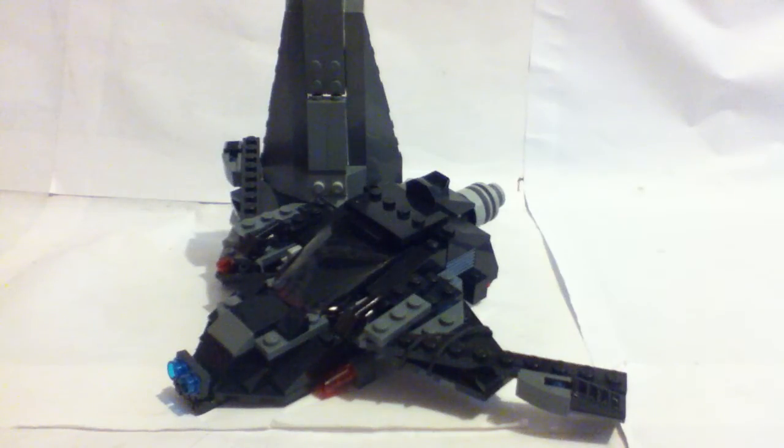Hey guys, Batmachamon13 here, and this is my custom Lego Batwing review.